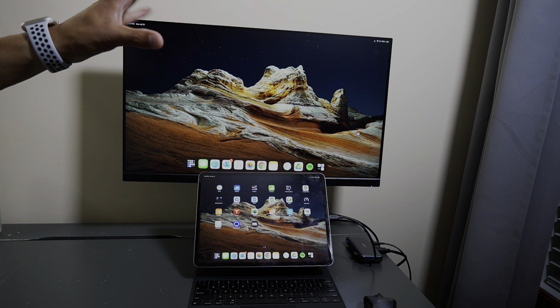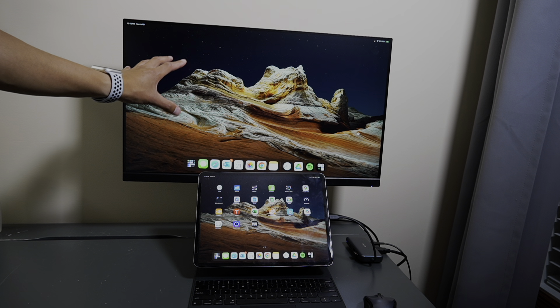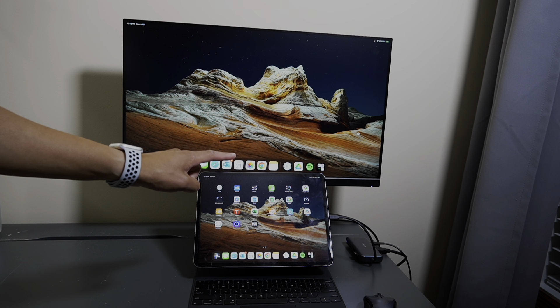Hey everybody, welcome back to another video. In this video I'm going to show you guys how you can use a monitor as a secondary display for your iPad Pro.